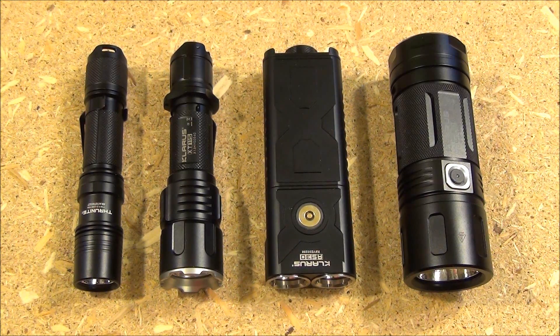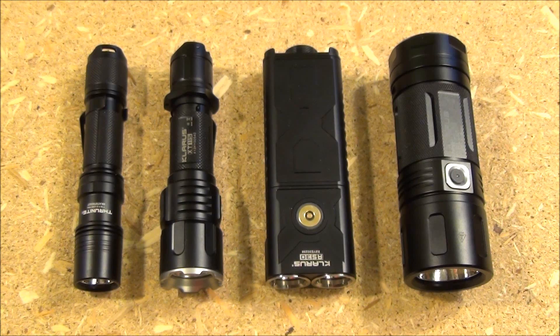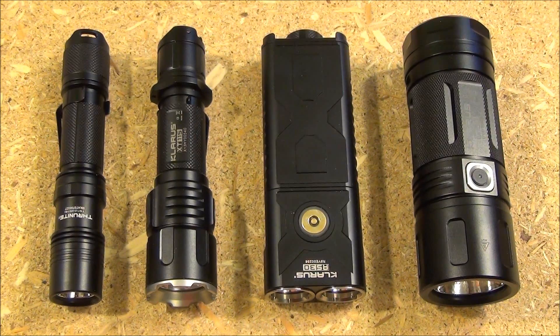Size comparison: on the left is a ThruNite TN12, and it's around the same length as the TN12. However, it has a wider head assembly and reflector. Those two lights next to it are Klarus lights that I previously reviewed.